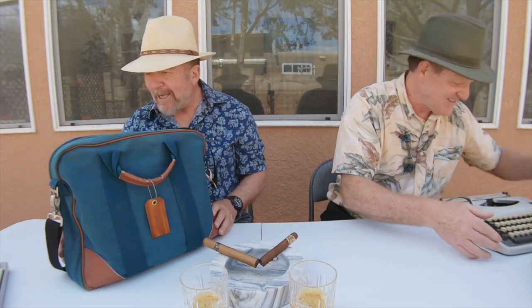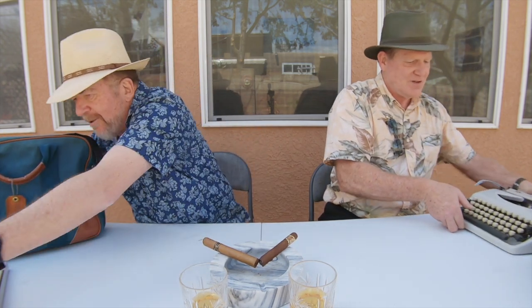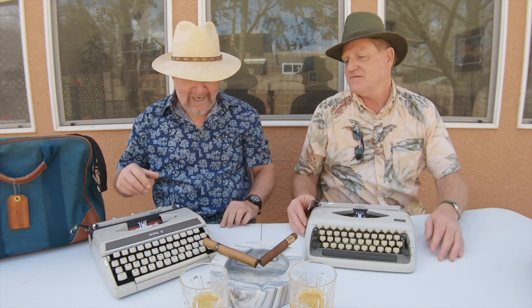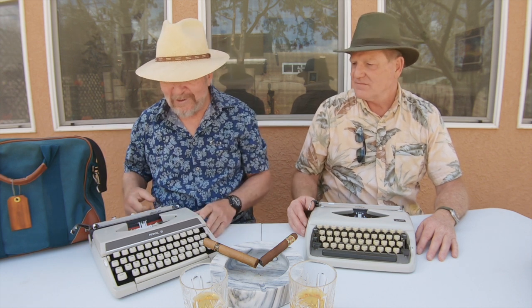My bag is big enough to carry my Royal Mercury, but the reason it's not in the bag is because my bag is stuffed with a lot of stuff — more stuff than I need. That's the reason you bring a typewriter bag separate from the typewriter case. The Royal Mercury has its own bag about the same size, so I usually carry two bags typically.